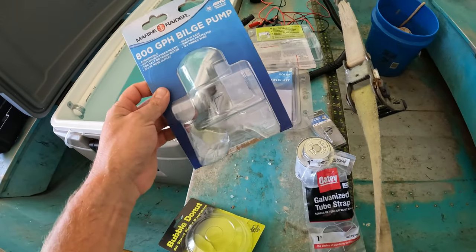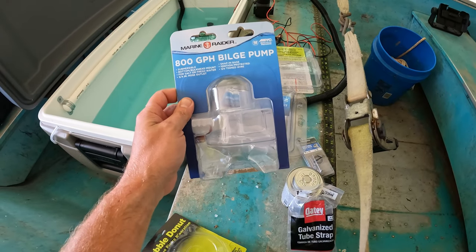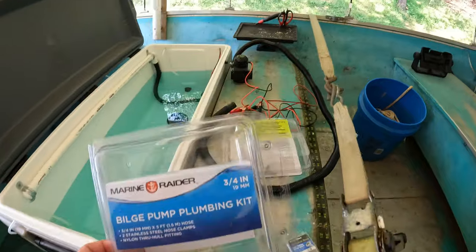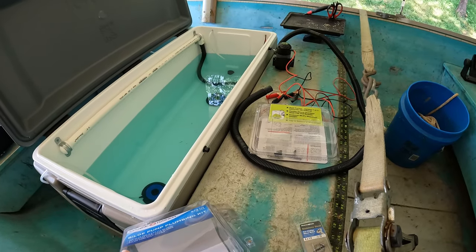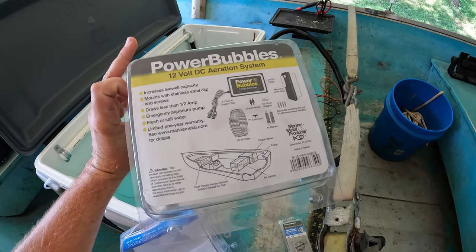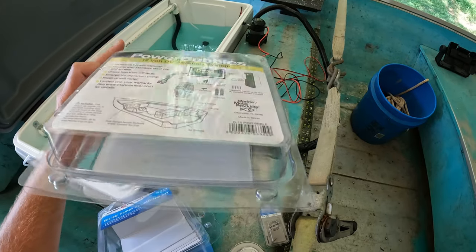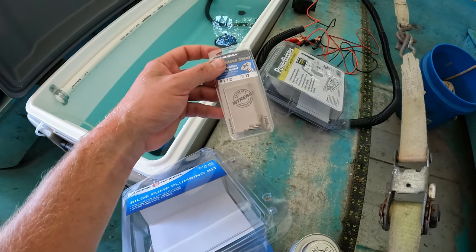Here are the two bilge pumps I got at Academy Sports — the 800-gallon-per-hour bilge pumps, $15 each — they just come with the pump itself. Here's the pump plumbing kit, three-quarters-inch, for about $12; it also comes with a piece you could run through a fiberglass hole. The power bubbler from Academy — Marine Metals brand — comes with all the hardware shown, so it's a pretty good kit.